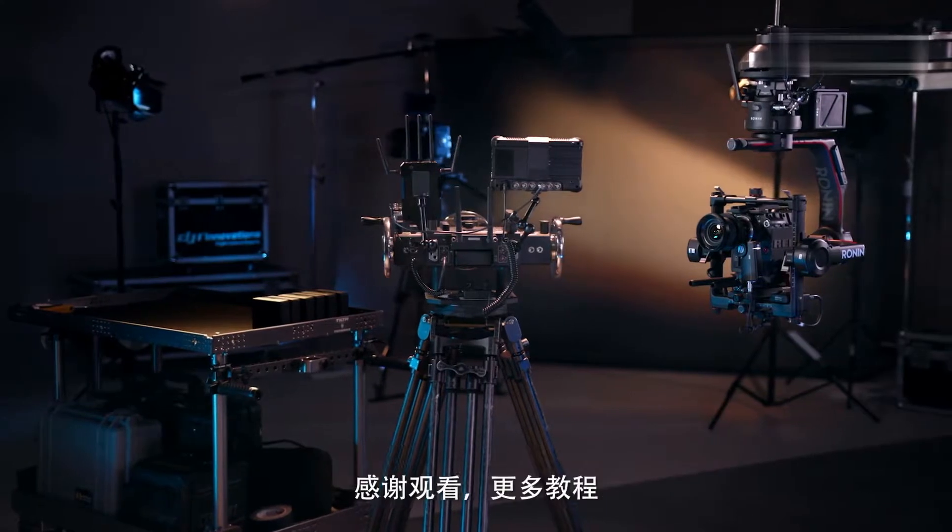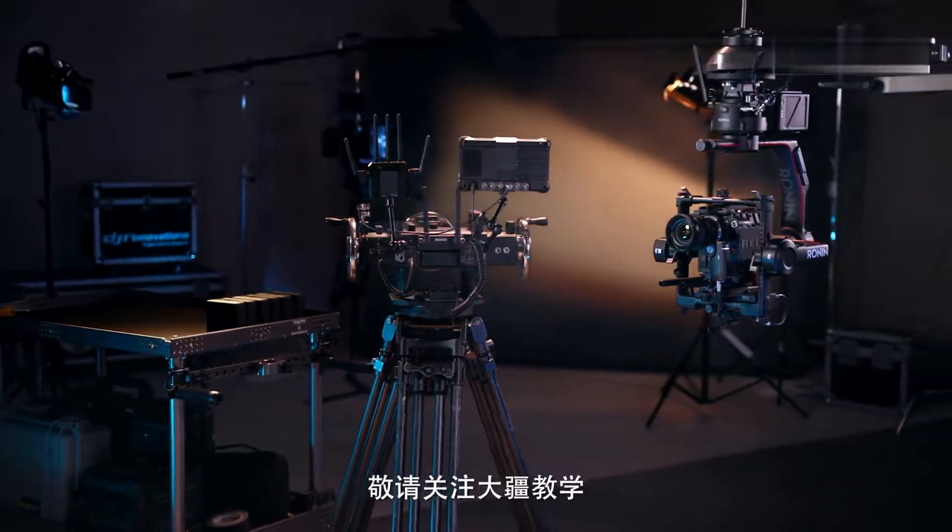That's it for our overview. Thanks for watching and make sure to subscribe for more DJI tutorials.